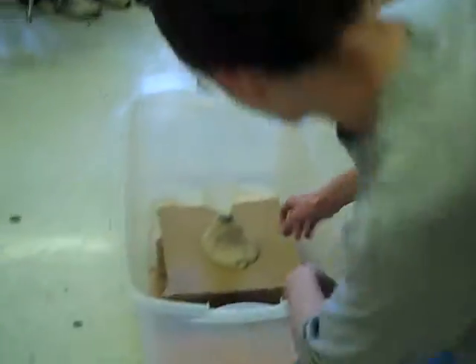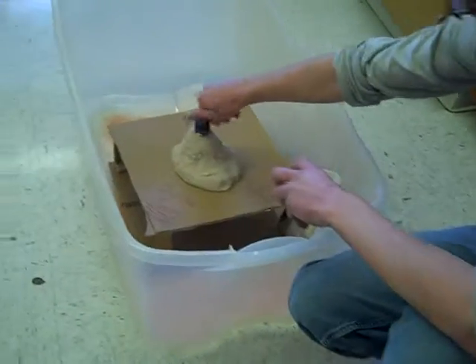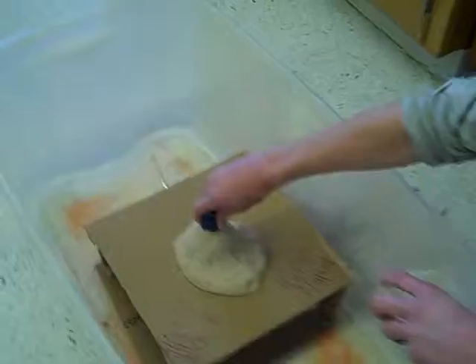Pretty small hole in the lid. Cap her off there. Magma chamber's filled.